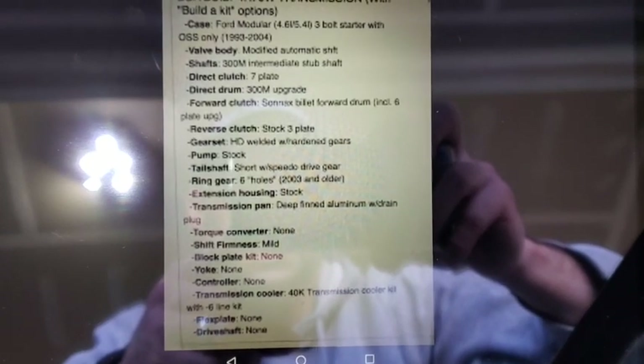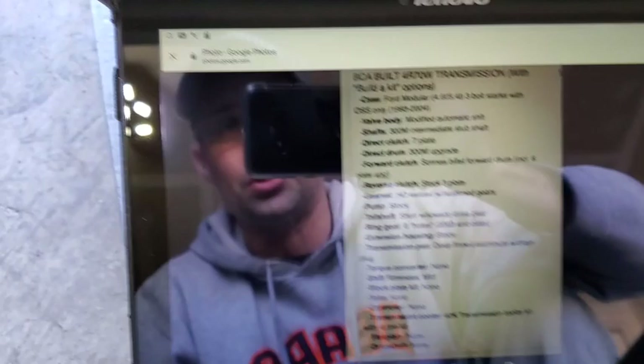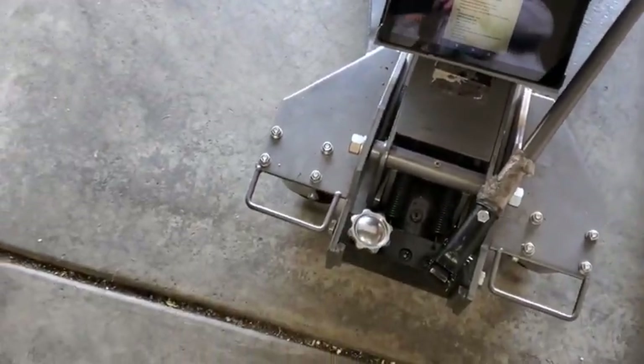There are also other Sonnax components in the transmission. I don't have the full build list on me, but Darren is going to put that together.